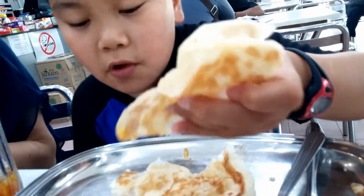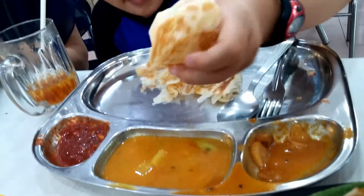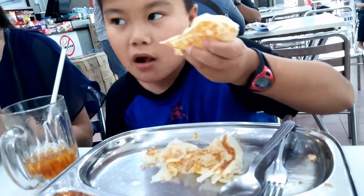Roti Canai, also known as Roti Paratha, is an Indian flatbread commonly found in Malaysia, Indonesia, Singapore, and Thailand.